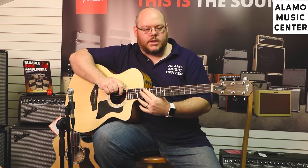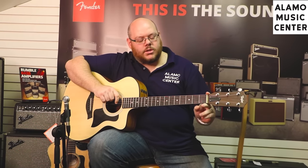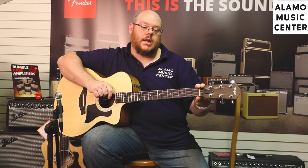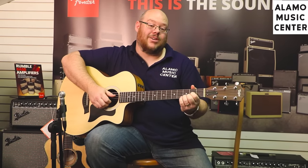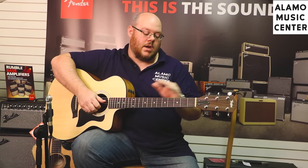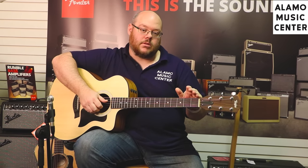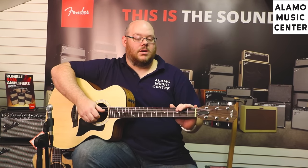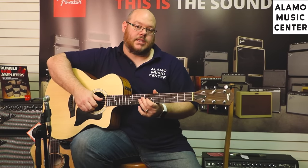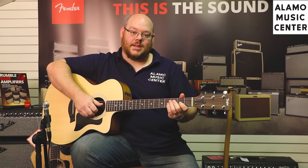One other thing of note on the 114CE: this is true of everything below a 300 series in the Taylor lineup — it has a one and eleven-sixteenths inch nut. It's actually a little narrow for me; I'm used to the one and three-quarter inch nut found on their normal series. But this is standard on all Baby Taylors, Big Babies, GS Minis, and 100 and 200 series guitars. It's also an option on their standard American-made series if you order one.